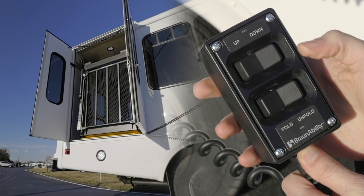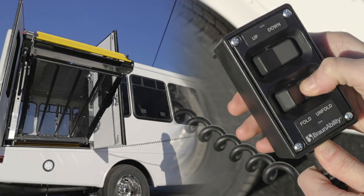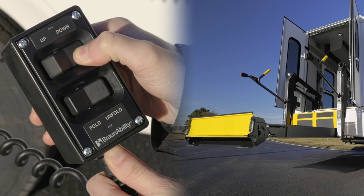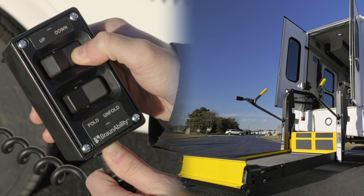First, you will want to hold down the unfold button to bring the lift down from its upright position. Once unfolded, hold the down button to then lower the lift to the ground, allowing easy access to roll onto the lift.